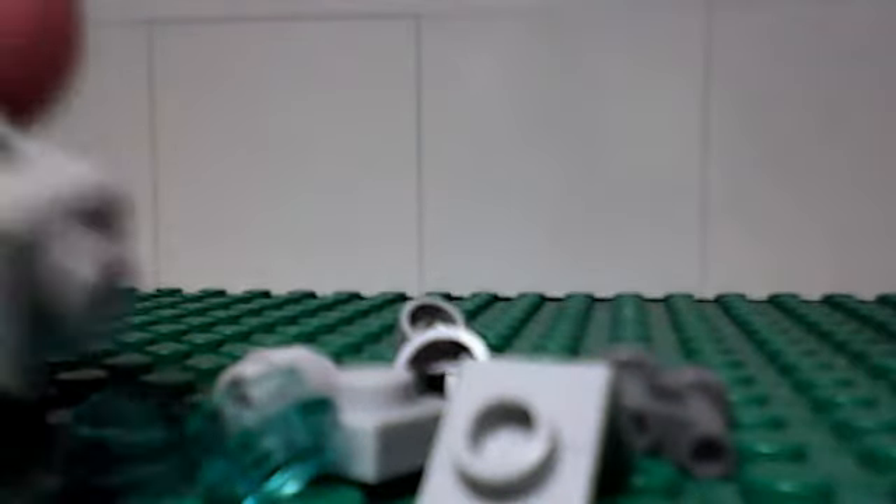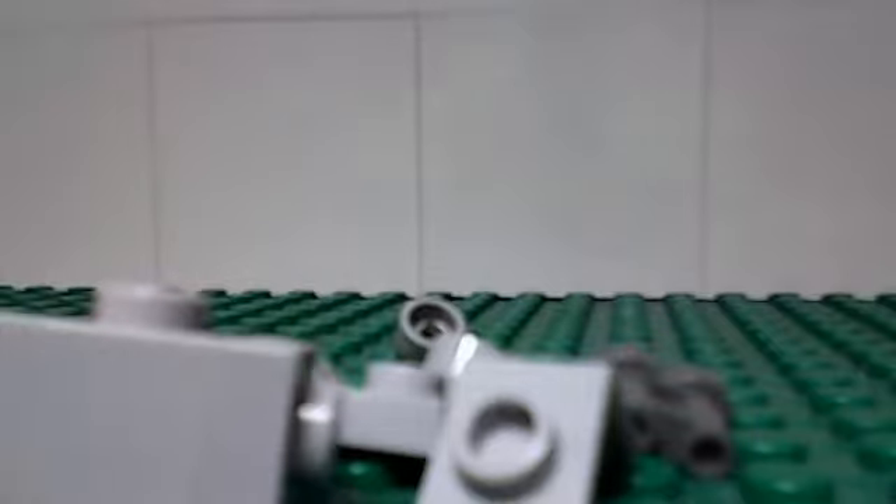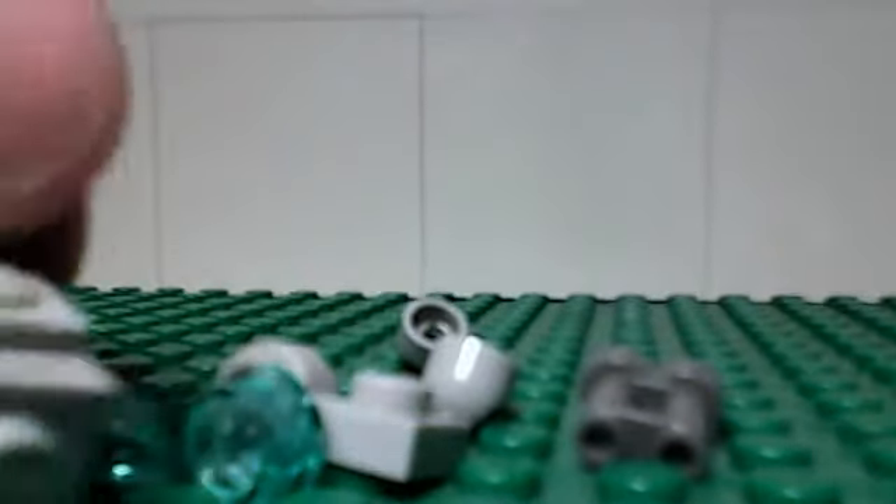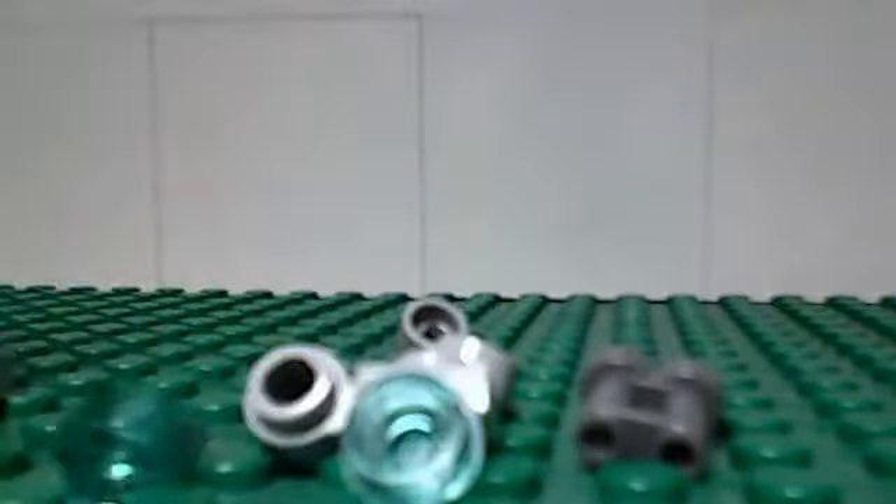Yeah, most of them are — there are a few exceptions. Okay, here we go. That's the base. Followed by this backpack piece made for a minifigure. And there we go — that's the base.